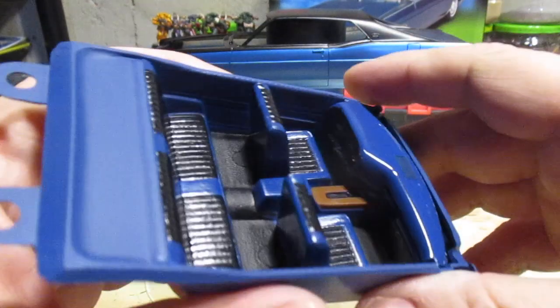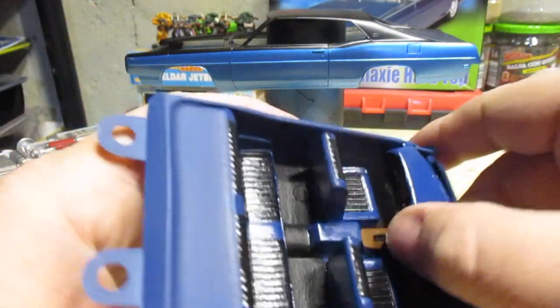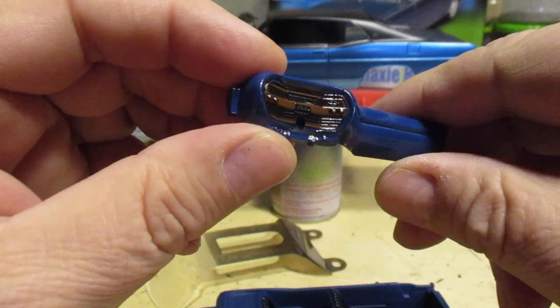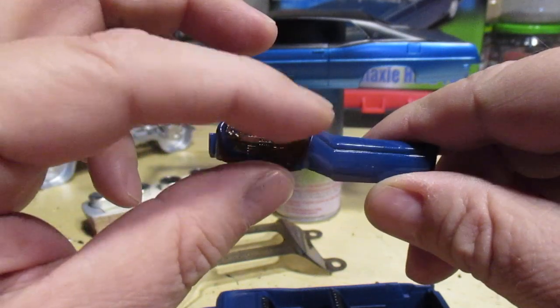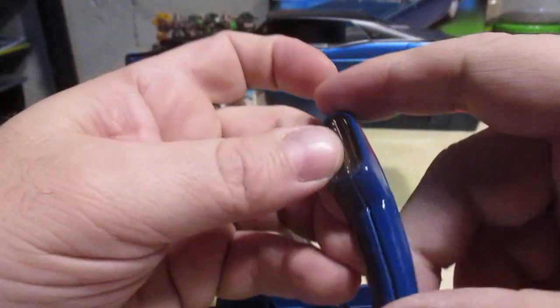Two-tone Tamiya blue and black for the interior, and a little bit of wood green on the dash. Kind of hard to get that chrome trim on there without screwing everything else up, so I'm not going to bother with it. That's not too bad.